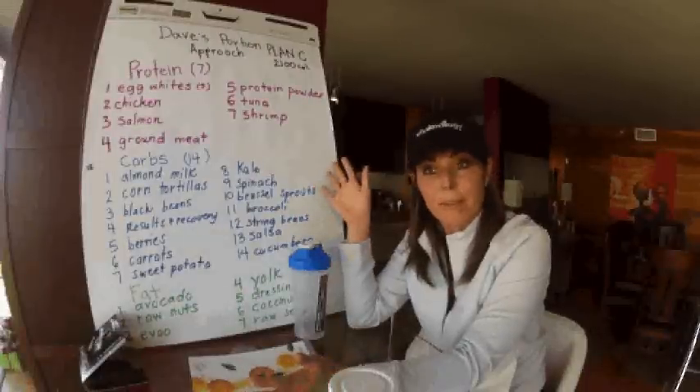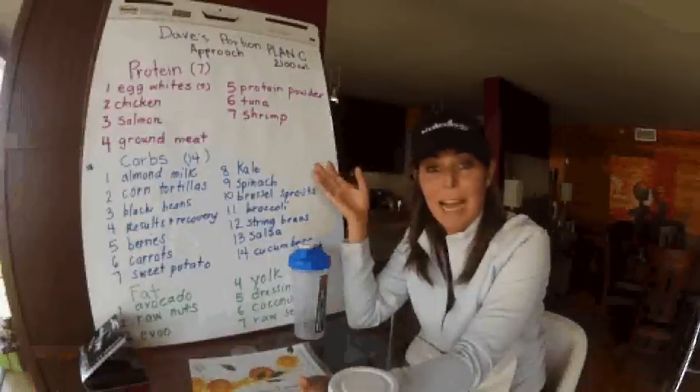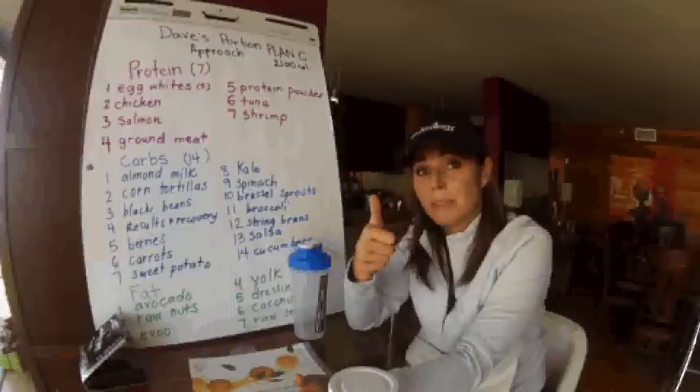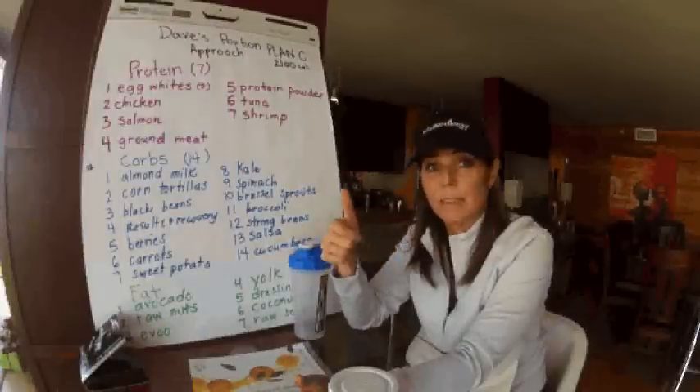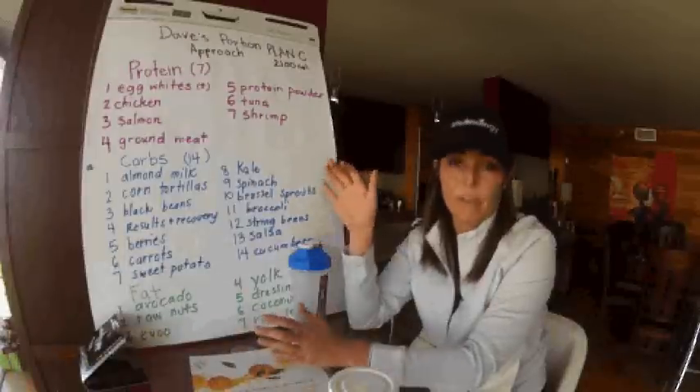So you don't have to worry about your family falling apart while you're on the program. I mean, how cool is this? 30 minutes a day you commit to your exercise and you have all of these delicious meals that are totally compliant with your family.